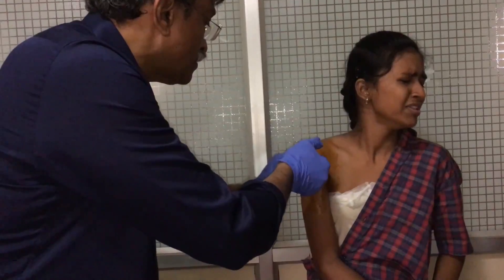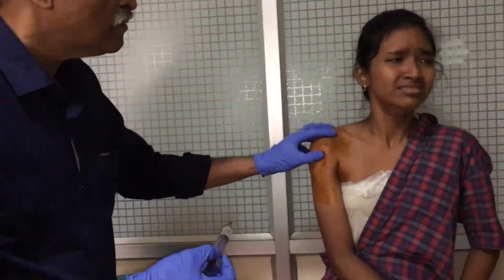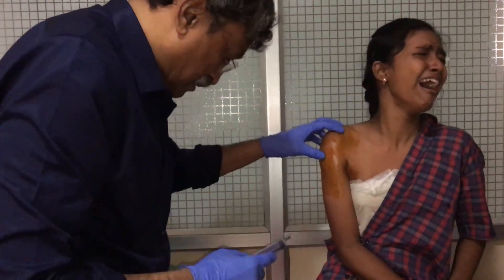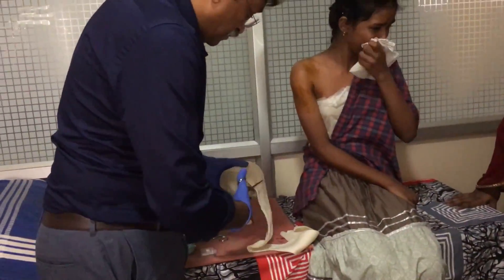The part is cleaned and the anesthetic is injected right into the hematoma of the fracture, from anterior, lateral, and posterior aspects.